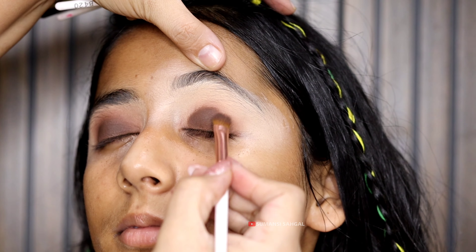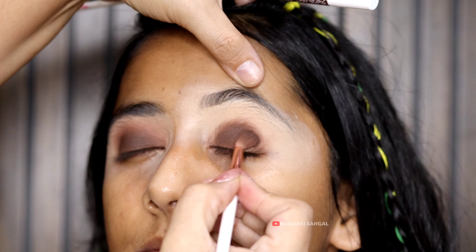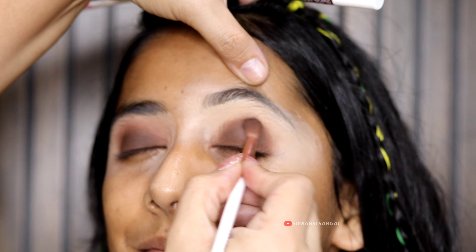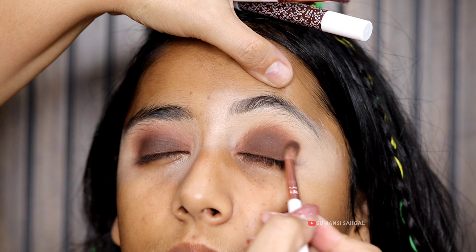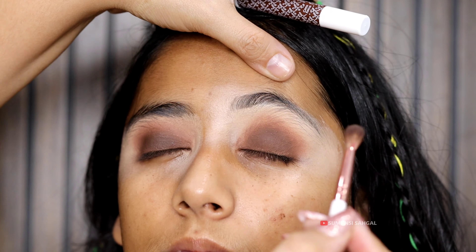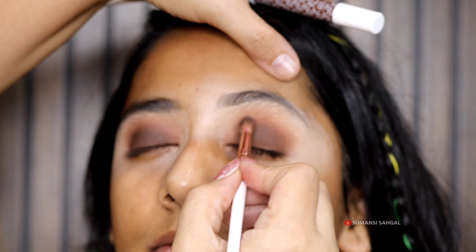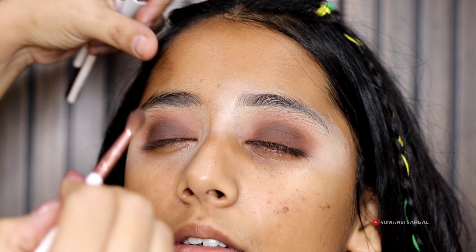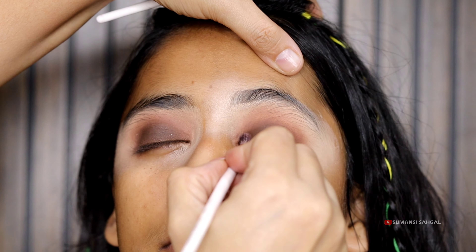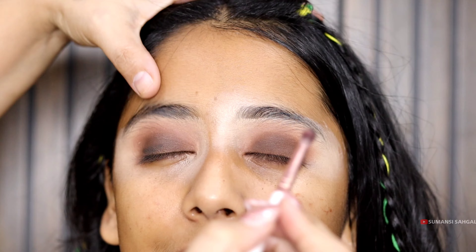We are using a brown color with a crayon, then applying the eyeshadow and blending it. The eyeshadow will enhance the look. I will blend it with a light brown color, layering and blending the eyeshadow thoroughly on both eyes.